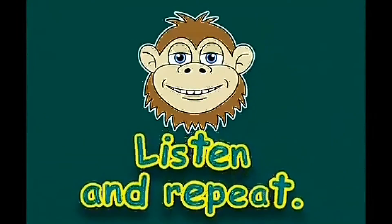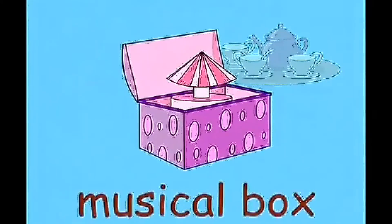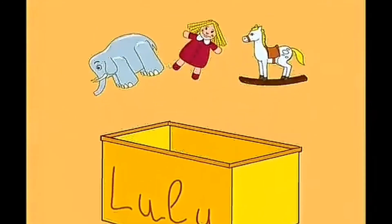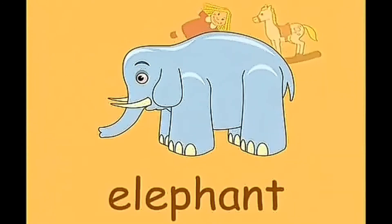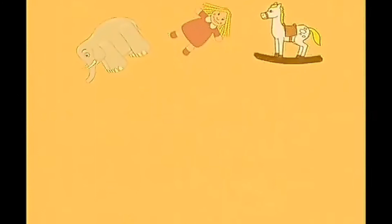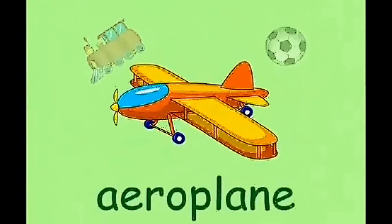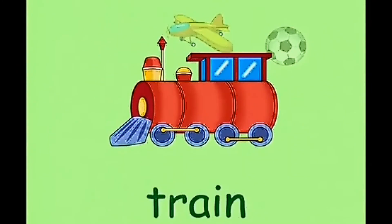Listen and repeat. Musical box. Tea set. Doll. Elephant. Rocking horse. Aeroplane. Train. Ball.